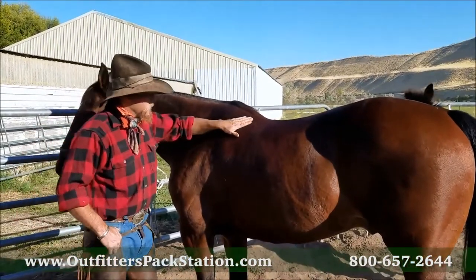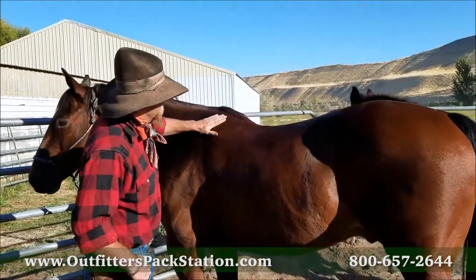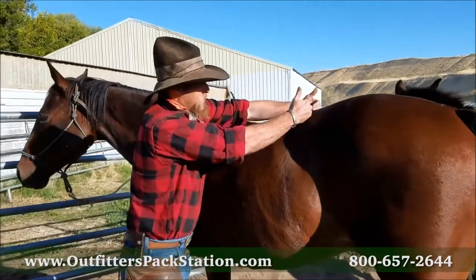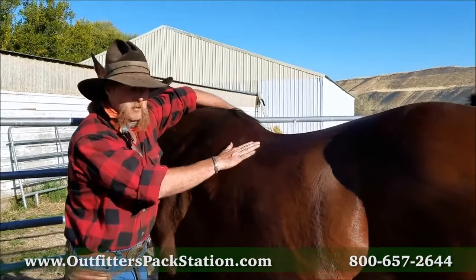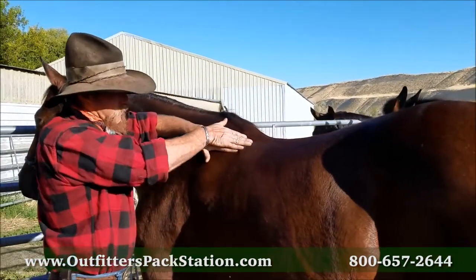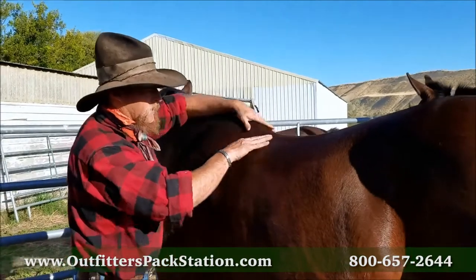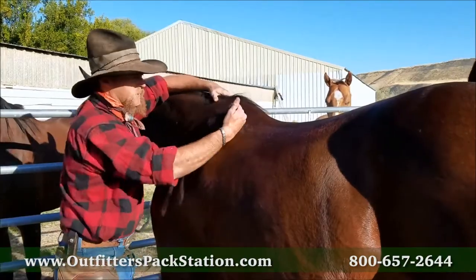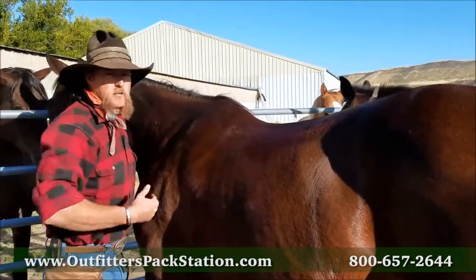You have a pretty stout horse here - withers, very flat back. See how flat this back is across here, but got very prominent withers. You want that saddle to sit right here in that pocket, those bars need to sit right here. He's flat, it'll fit up in here. You don't want it clear up in here because it'll just act like a jump and run right up his neck.